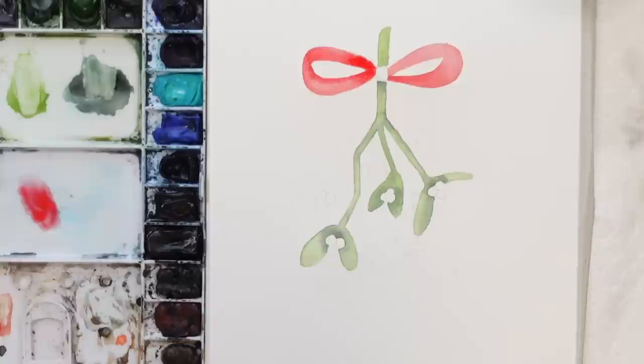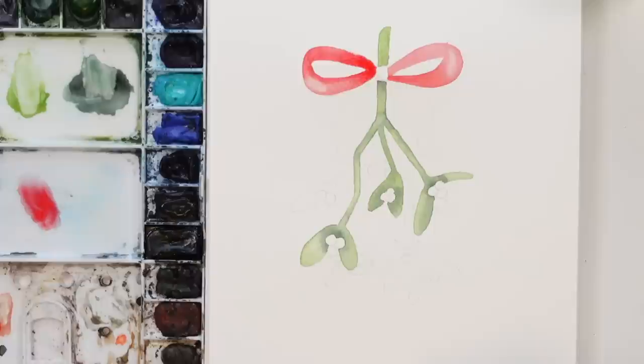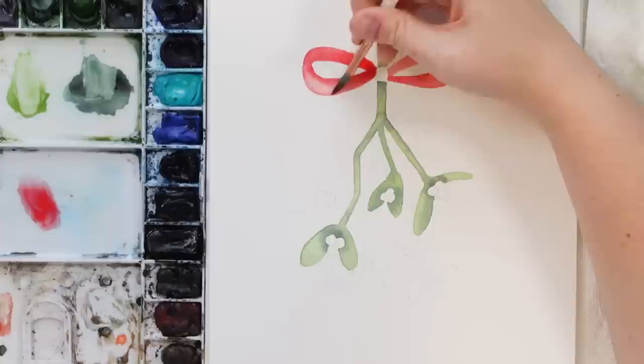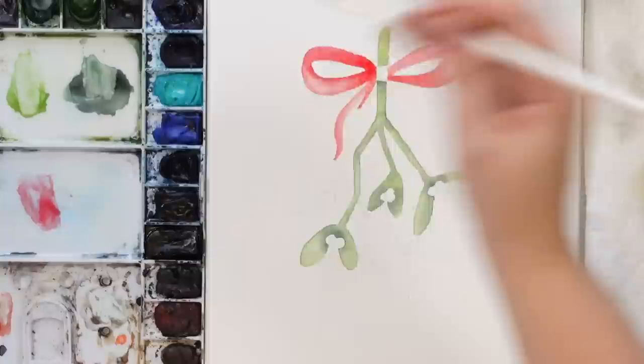I'm going to get more of that highlight before it completely dries — I'm just going to take my paper towel and dab it there a bit, just for a bit of a highlight. I should be getting a Q-tip; that would work a lot better. Let's try to blend it out a bit. Then we'll do the ribbon part down here — just start with the same wash and then we'll deepen it and do all the details after.